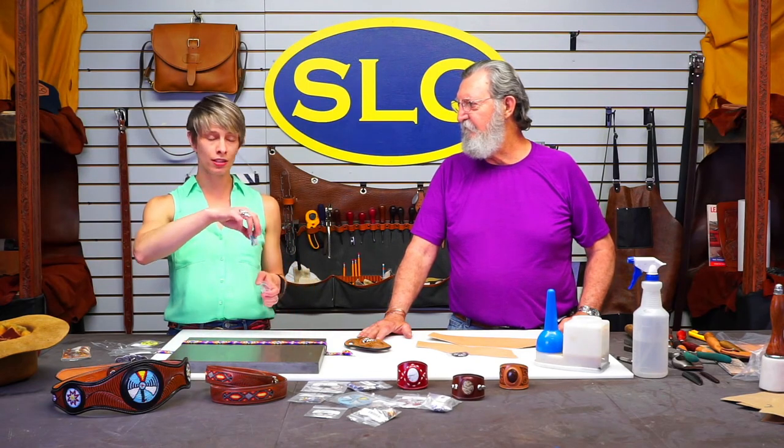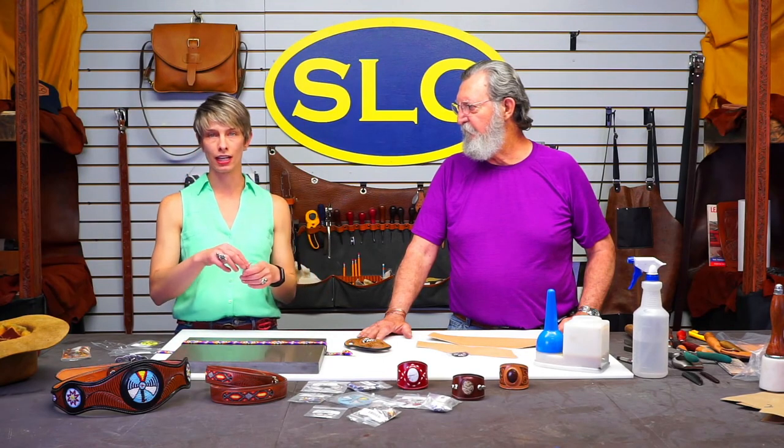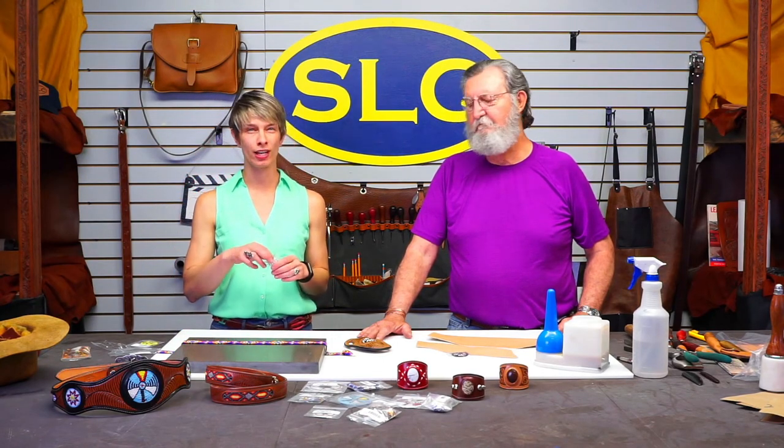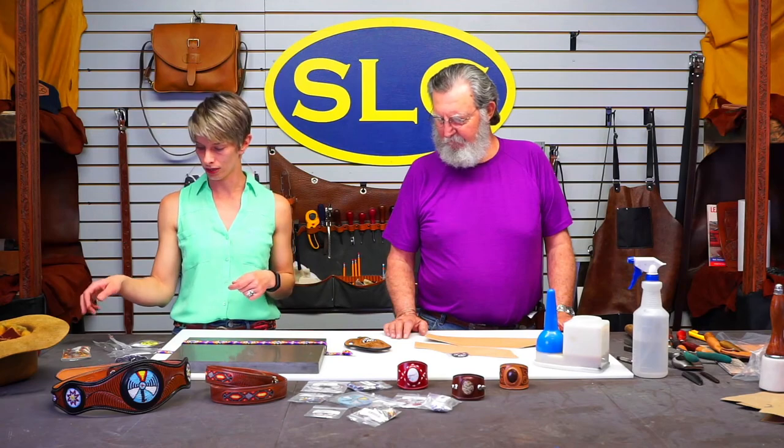We are going to do a giveaway during the video, so hang out for that. We've got the leather cuffs — everybody's already entered through Facebook, YouTube, and Instagram to like, tag a friend, and be entered to win one of these cuffs. We'll give those away here in a little bit.